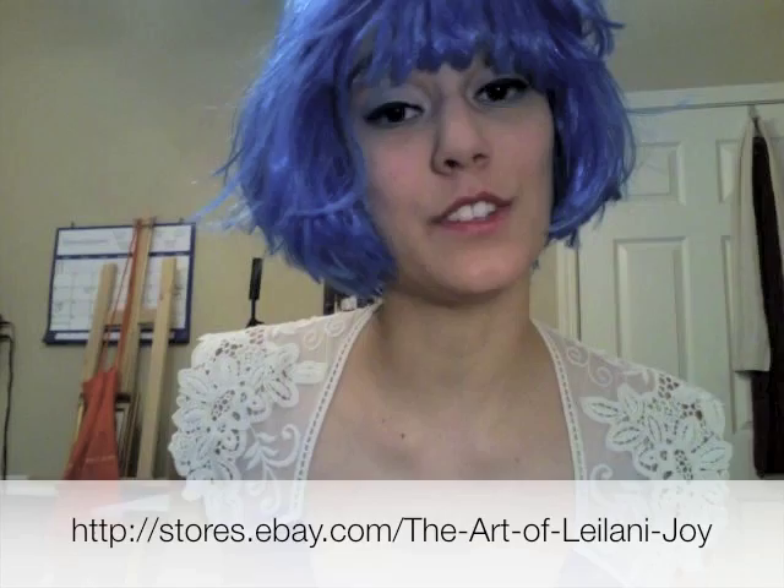Feel free to show me your pieces — I would love to see them. Don't forget, this piece will be available as a print in my Etsy store. I have updates of new work on my Facebook page, Twitter, and Flickr accounts, and I've got all of those in my description below. At the end of the show I'll have all those listed, so you can check me out there.